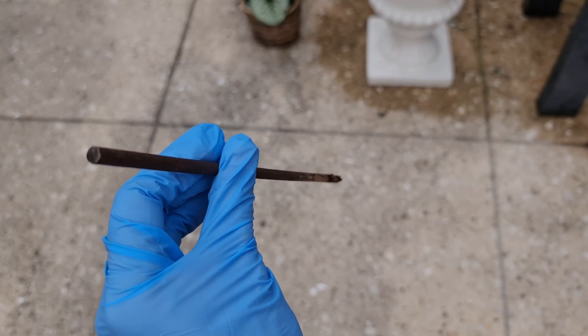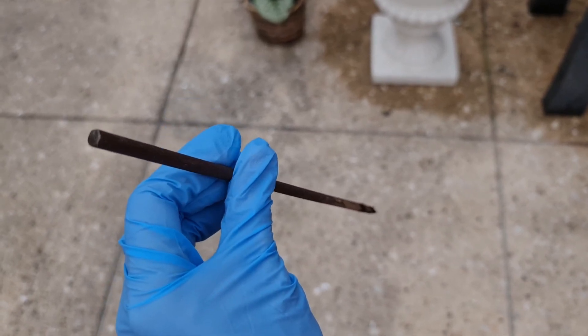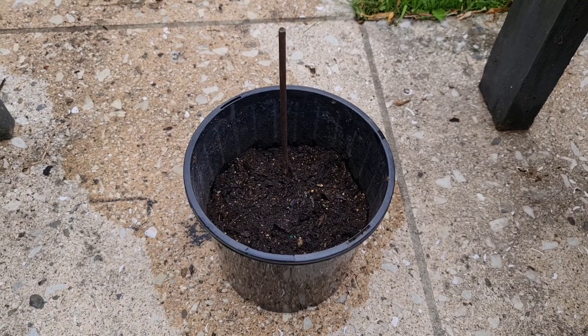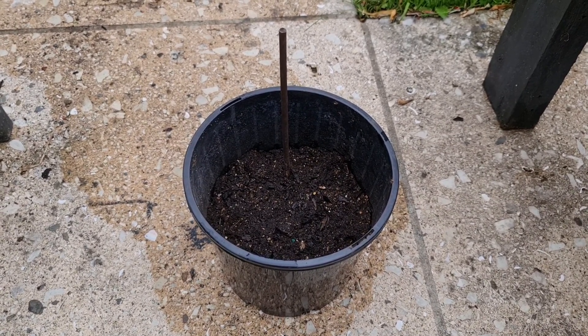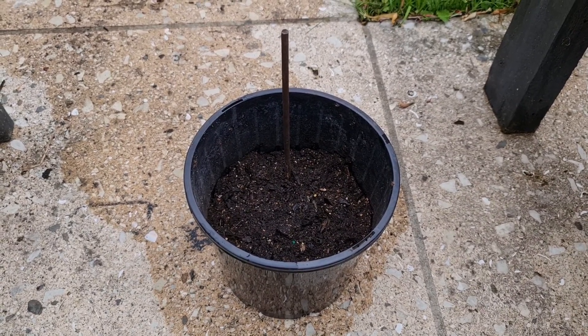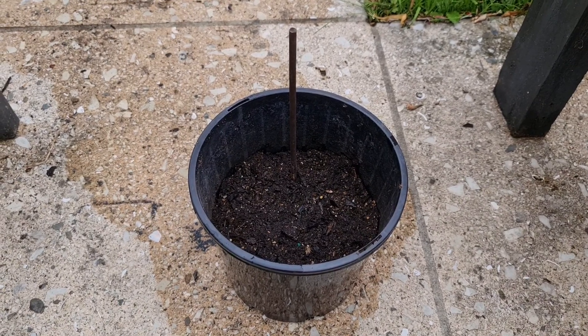You can also use a stick to make it easier to plant the cuttings in your potting mix. You probably noticed I didn't fill up the whole pot with potting mix. That's because I want to protect the cuttings from strong winds and from the air itself, because air takes away the moisture that the plant needs in order to produce the roots it needs to survive.